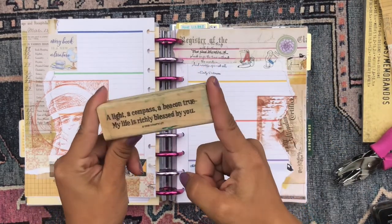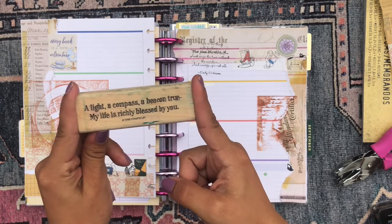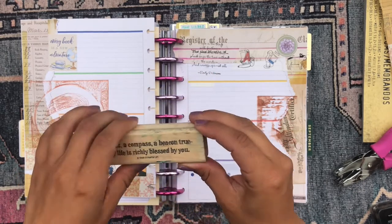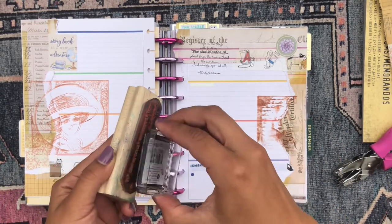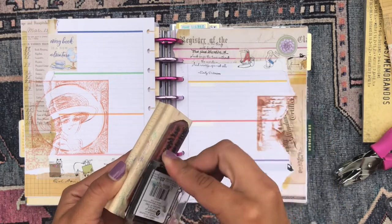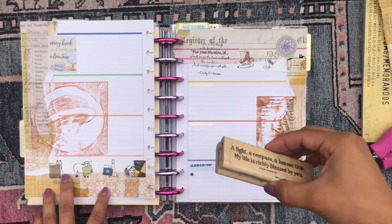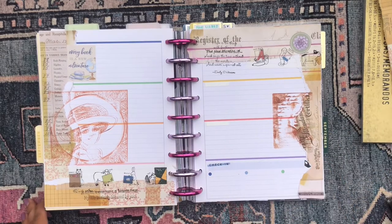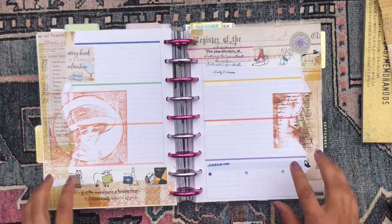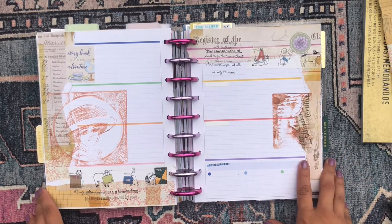Lastly, I'm grabbing this quote stamp that says 'A light, a compass, a beacon true, my life is richly blessed by you.' Kind of a random quote but I just like the look of stamped words on the page. I'm going to put this down here and call it good. I love how it turned out — love the vintage paper, the washi, the stamps, and I'm happy with it.